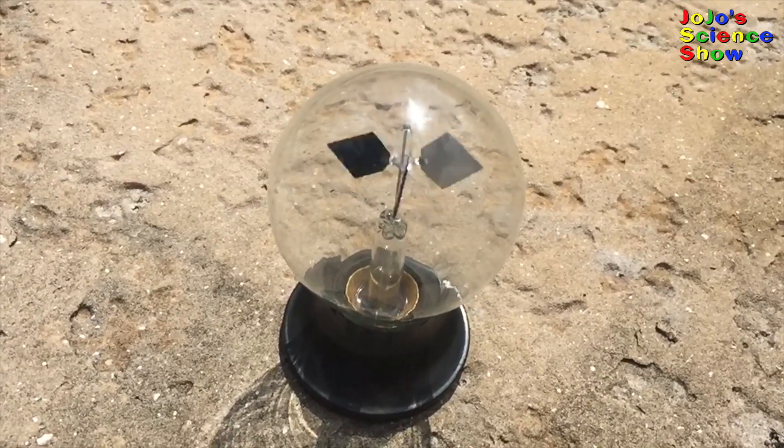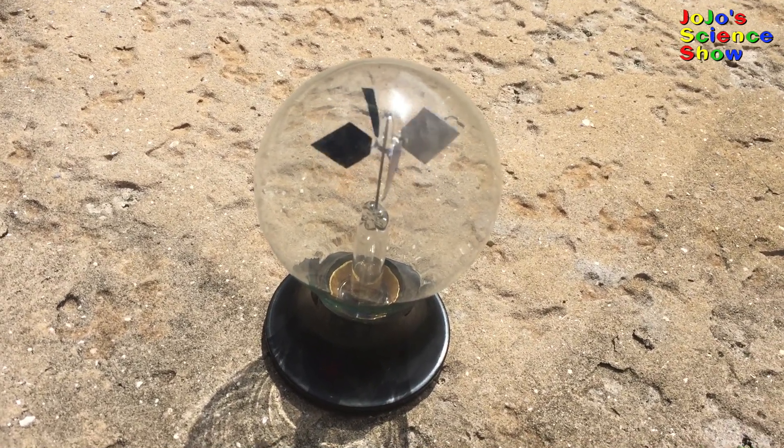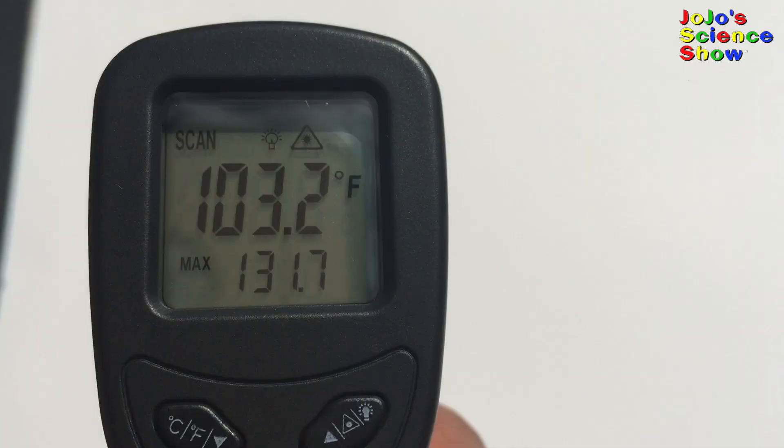Wow, look how fast it's moving! I'll explain how it turns, but first I'll show you what happens with black and white in the sun.